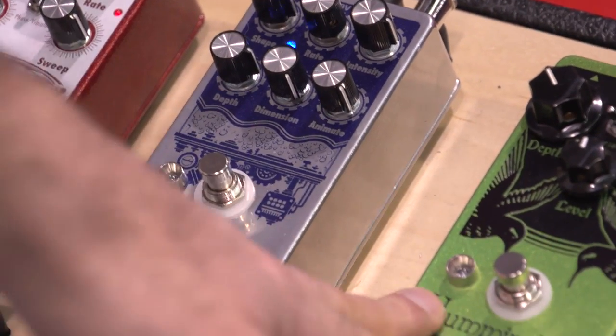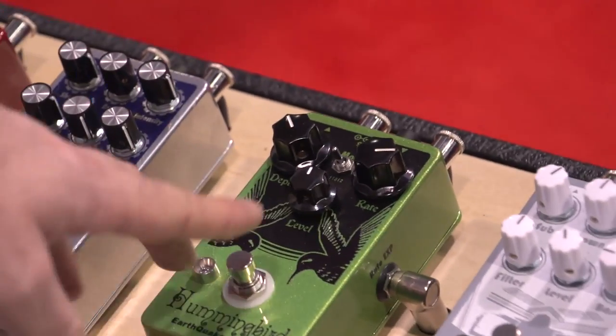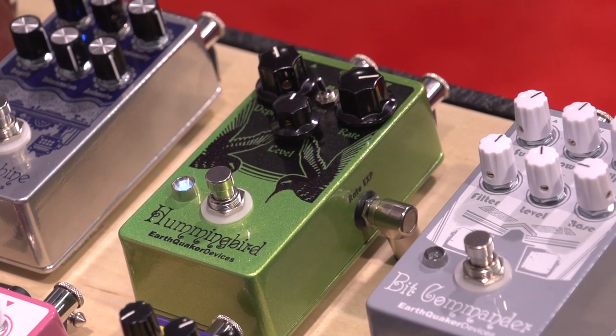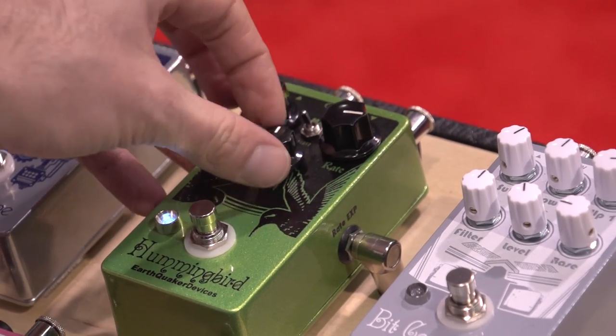Hummingbird — really excited about this one. We added an expression pedal input on the right that you can use to control the actual rate control. Let me give you just a quick little demonstration of that. Crank up the depth so you can hear it a little bit better — it's hard to hear out here.